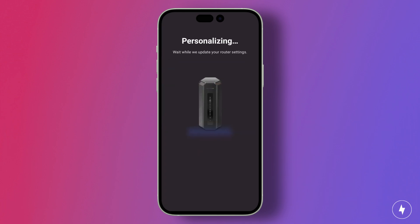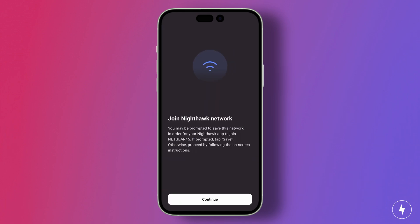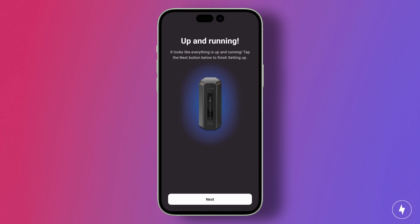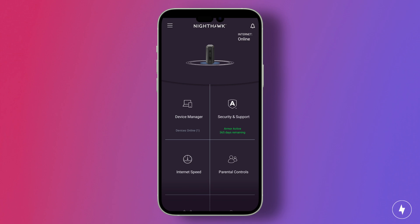You'll also need to set up two security questions in case you need to recover your password. After completing these steps, the app will make you wait again while it finishes personalizing the network, but it shouldn't take that long. After that, you'll be prompted to join the network from your current device, which will trigger another wait sequence — thankfully, this one only lasted a few seconds. And that's it, you're done, you're connected and on the internet.